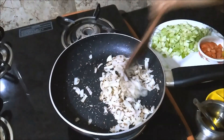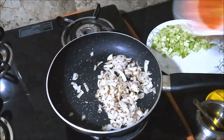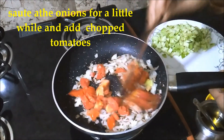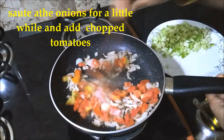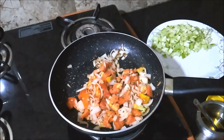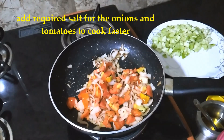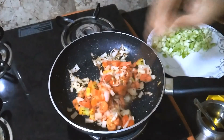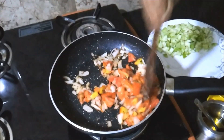I will fry the tomato. I will fry the tomato. The tomatoes are cut and we cook this tomato.